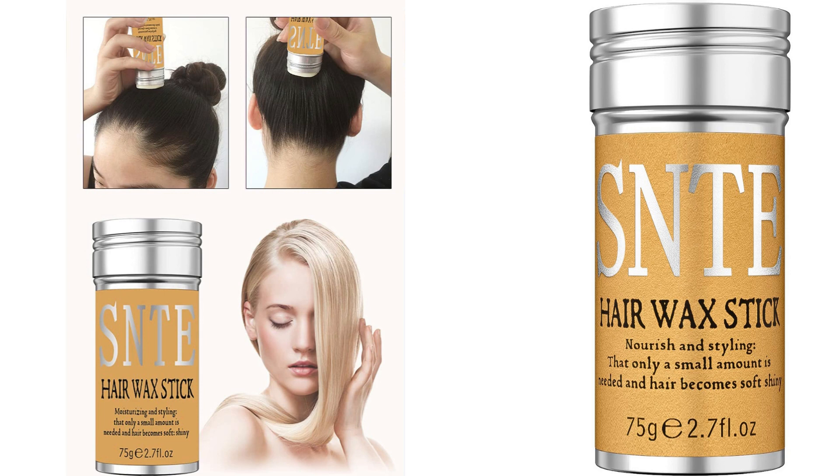I recently purchased the Samnite Hair Wax Stick and I must say, it has been a game changer for my hair. As someone who constantly battles with flyaways and frizz, finding a product that effectively tames them has always been a challenge. However, this hair wax stick has exceeded my expectations.